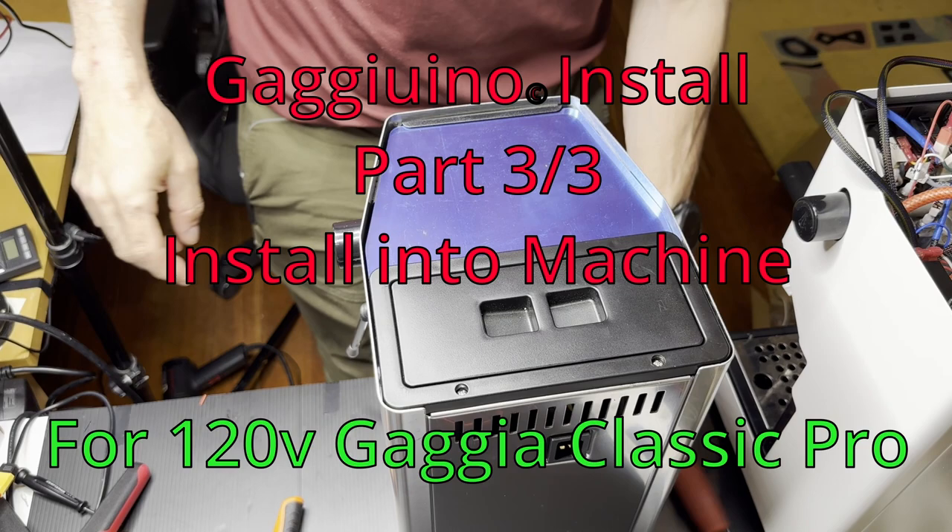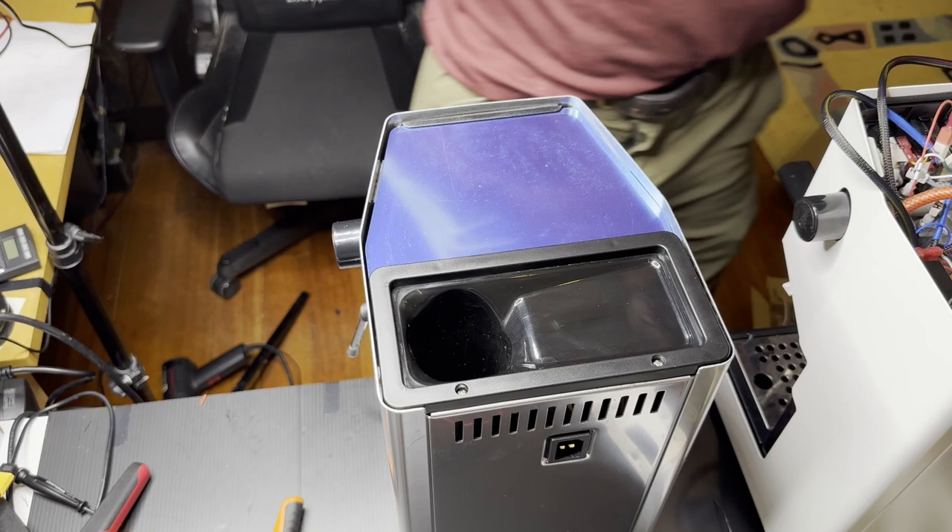Welcome to part three of the three-part video series on building this machine. Now we're actually going to stick the parts inside of it.